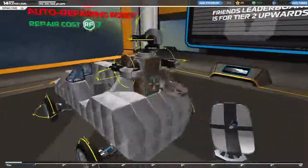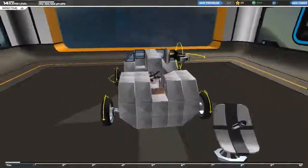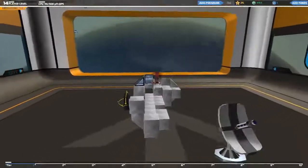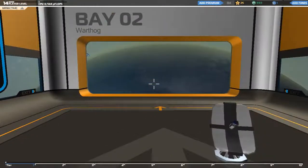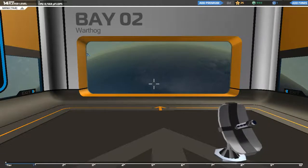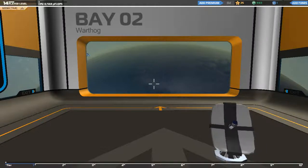That is all for this time. If you enjoyed this video of me making a Warthog — air quotes — leave a like, leave a comment, and I will see you all next time. Wafflecopter out.